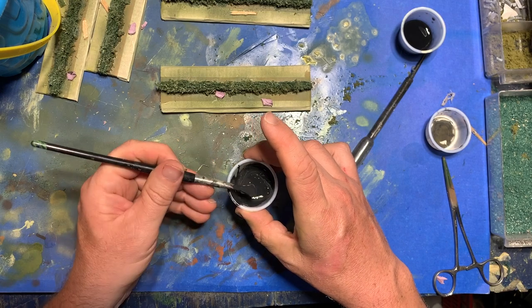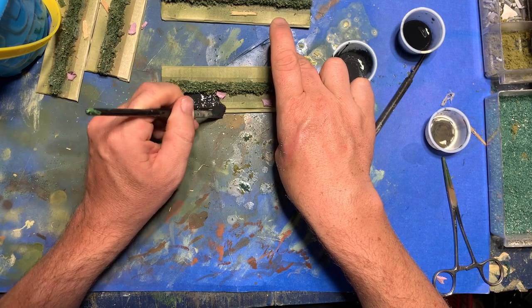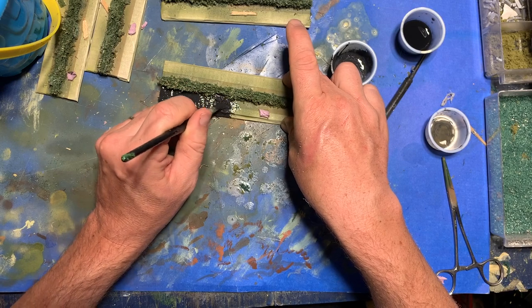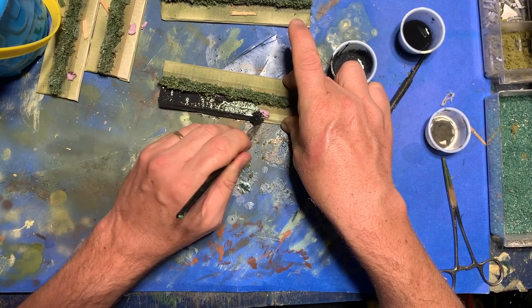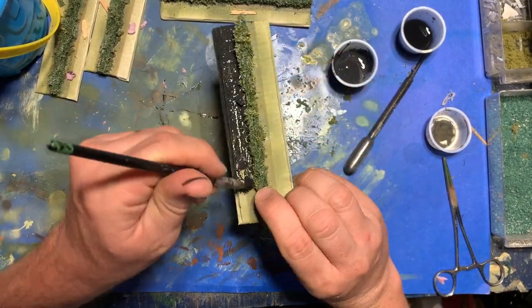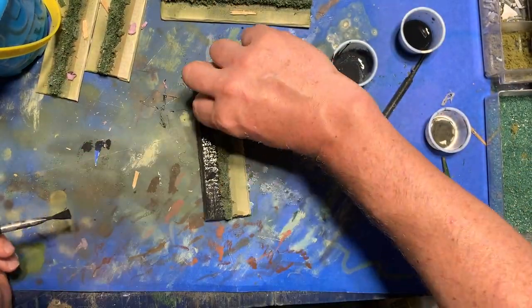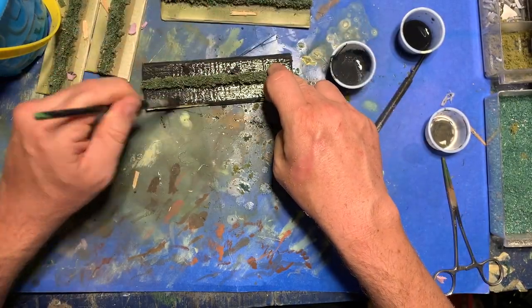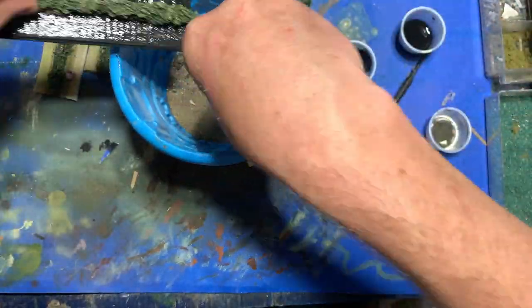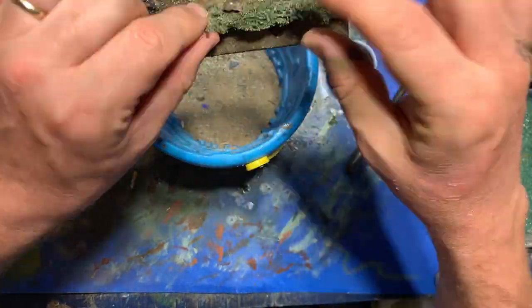Now it's time to add the grit to the base and I do this using my usual techniques — that is using Mod Podge and black acrylic paint. You could use white glue if you wanted but I just find Mod Podge dries a little stronger and a little faster. First I take the Mod Podge, pour it out, and then mix in the black paint — probably 75% Mod Podge to 25% paint — and then I go ahead and spread this thickly over the base. While this is still wet I sprinkle it with grit, and as always I use a mixture of about 80% sand to about 20% kitty litter.